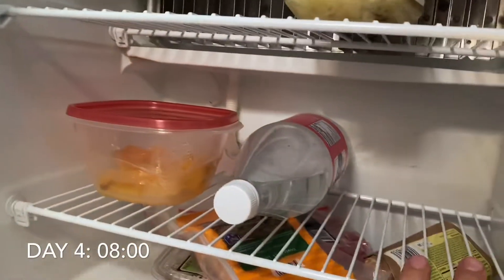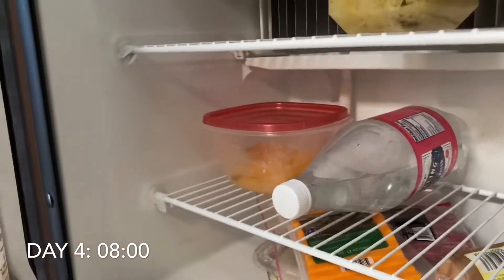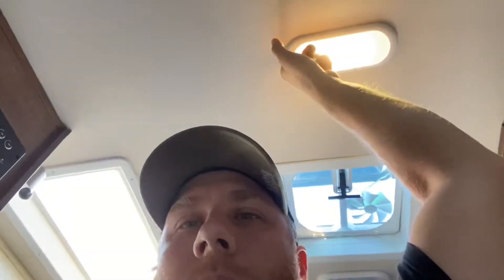It's still plenty cold in here. I won't stretch it — I'm going to put this stuff into a normal refrigerator. The lights still click on and everything — there's still enough juice in the battery probably for another couple days' worth of use, just not enough juice to run the fridge anymore.